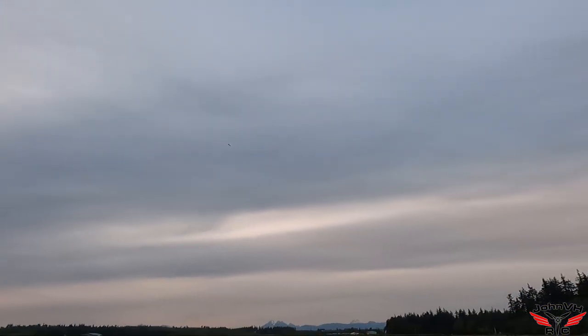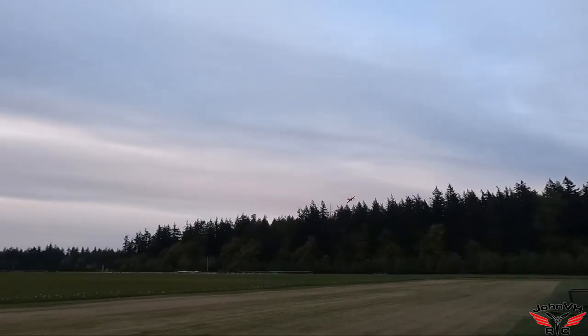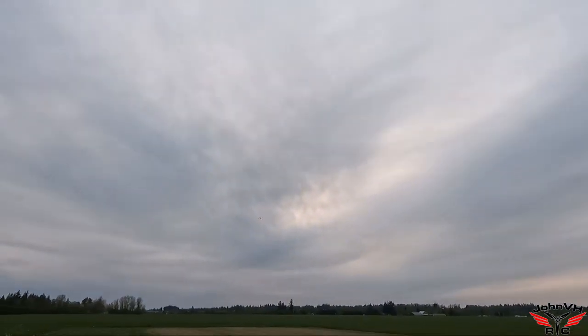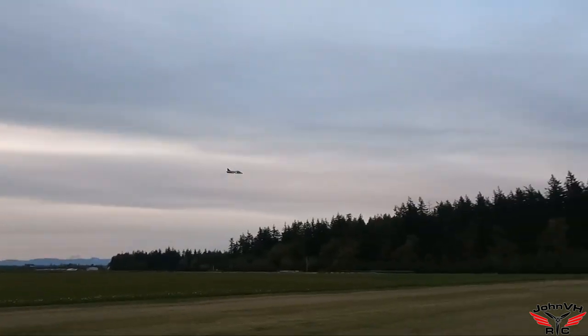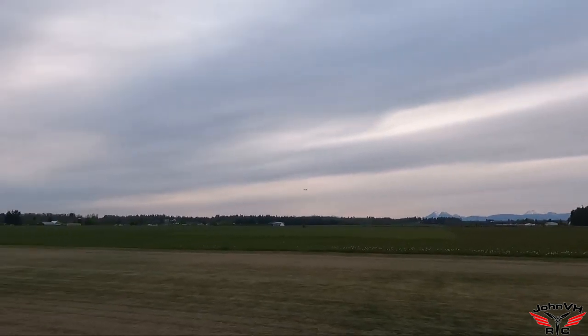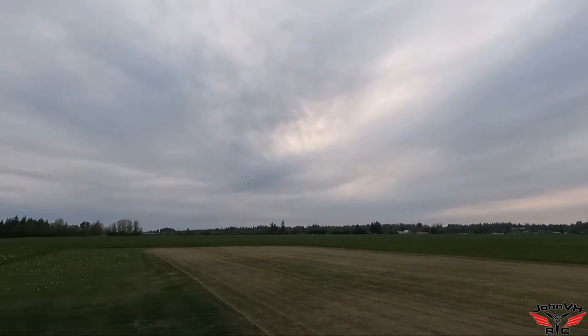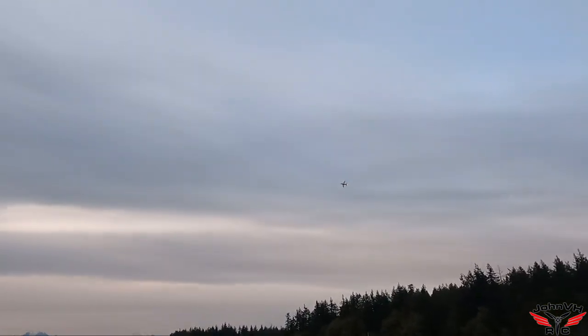That thing is so fast — I love it! The lights show up so good, wow. So good. This just flies amazing.